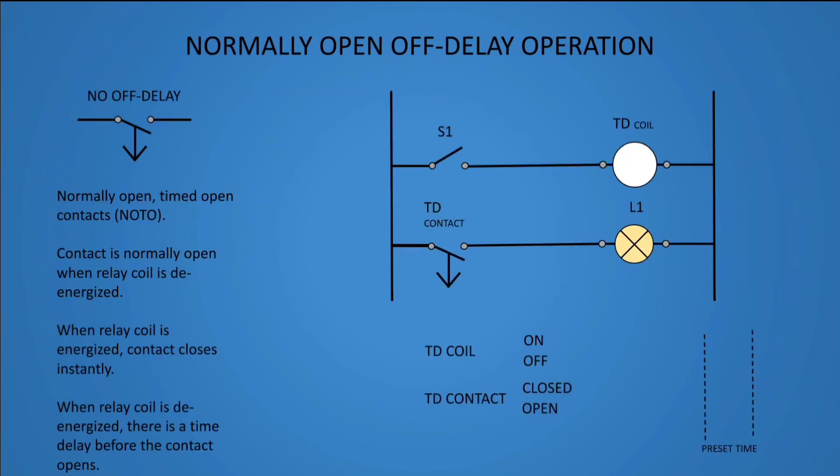Normally open off delay operation. This type of timer relay is a normally open, timed open contact, or NOTO. The contact is normally open when the relay coil is de-energized. When the relay coil is energized, the contact closes instantly. When the relay coil is de-energized, there is a time delay before the contact opens.